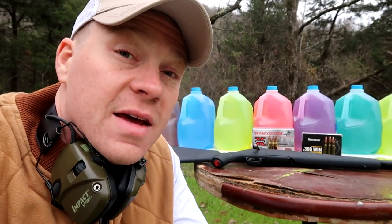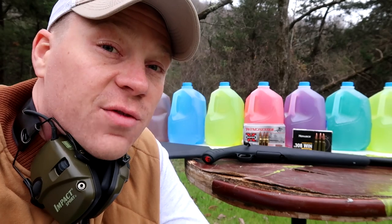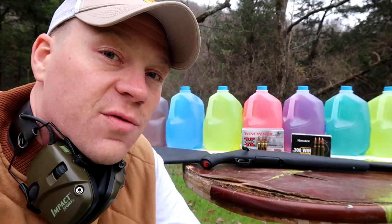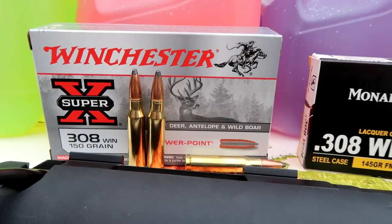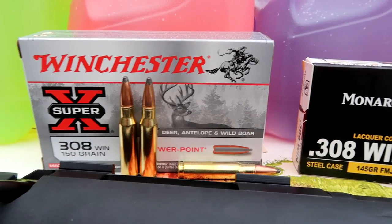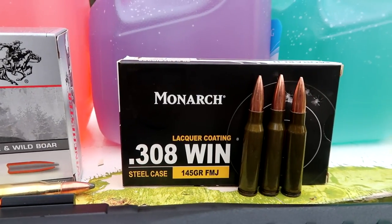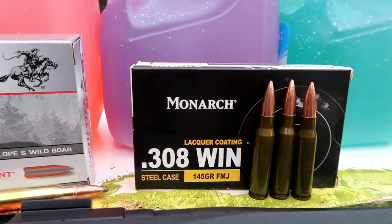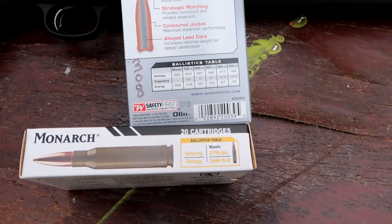Hey everybody, in today's video we're comparing two 308 rounds — one soft point and one full metal jacket. This video is from a viewer request. We are comparing the Super-X PowerPoint versus the Monarch full metal jacket. Let's take a quick look at the ballistics of these rounds.